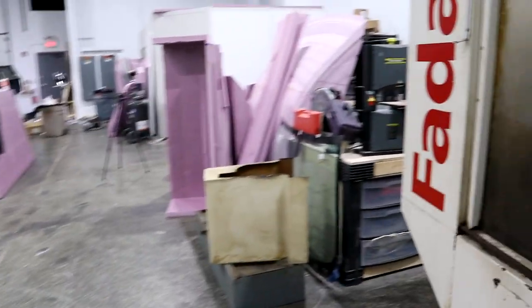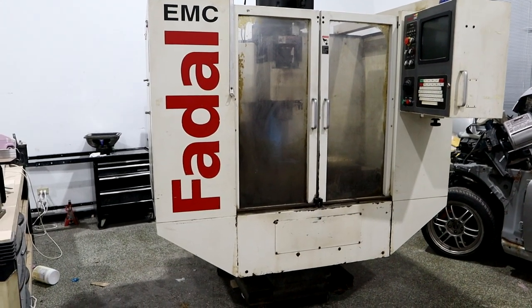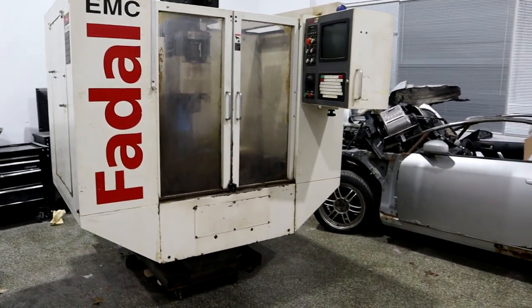That's it for procuring the machine. I'm looking forward to learning this machine and learning how to use it with you guys — stay tuned.